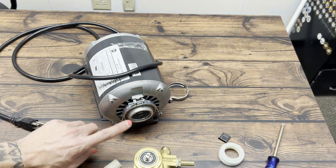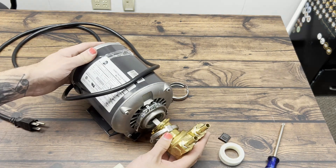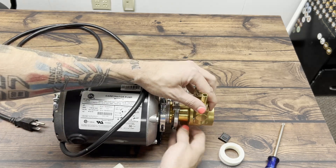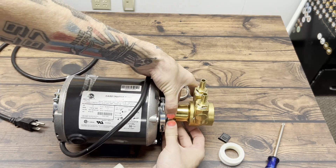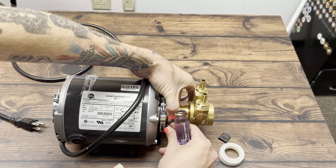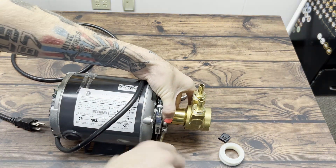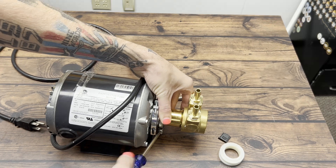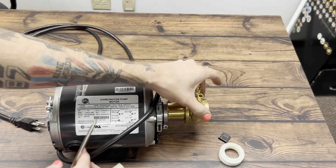We're just going to connect these two directly. We've got our slot there and our male end here. Set that on there — it just fits right in there. Make sure the housing is over the edge and clamped down. Make sure you feel that, make sure it's nice and tight, make sure it's not going to slide around at all, and then you should be good to go.